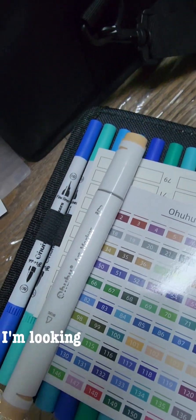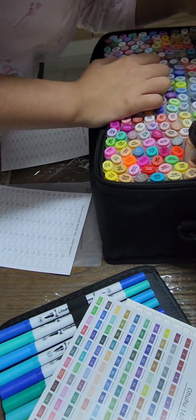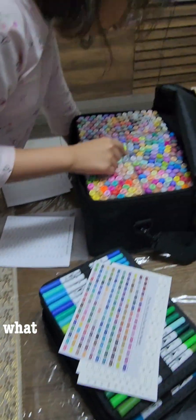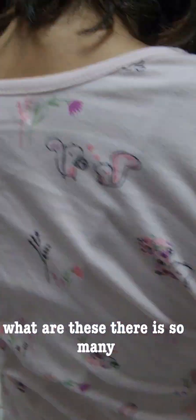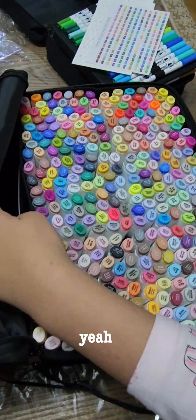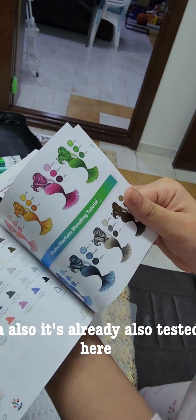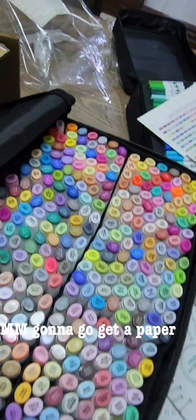I'm looking for deep cream. Pale cream or color? White mascara. When are these — there are so many. It's 320 I think, or three — yeah, three twenty. It's their biggest set. Oh also, it's already tested here. I'm gonna go get a paper and see them.